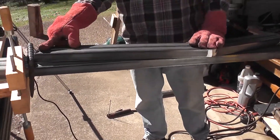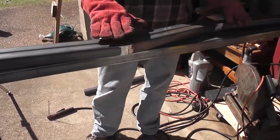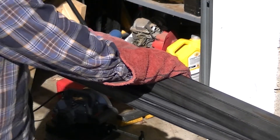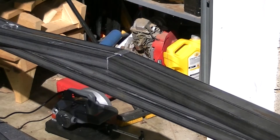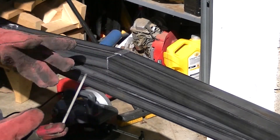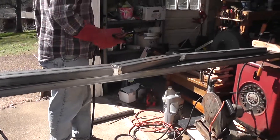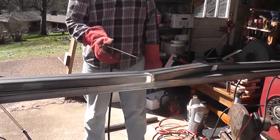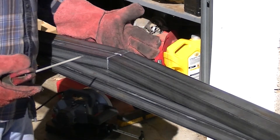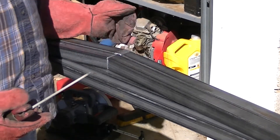Here's where it's going to fit on the round tube on the bottom. I'm going to use the first one as a kind of template to make sure I get the angles exact. Using 6013 rod — this is only eighth inch, so I don't really need a lot of penetration — running at 100 amps. I'm going to tack this up and then weld around.